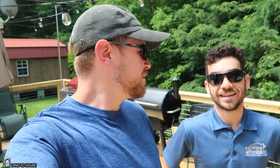Hey, I'm Seth with Landahouse, back here at my friend David's house. About five weeks ago from filming this video, we installed a one and a quarter inch ram pump, and we're back out here to see what his setup looks like now that it's complete.